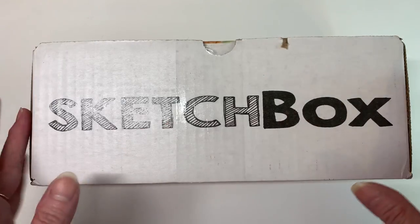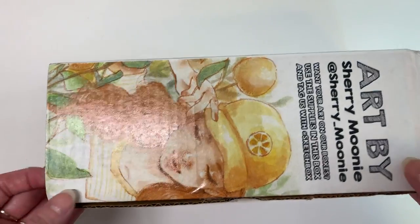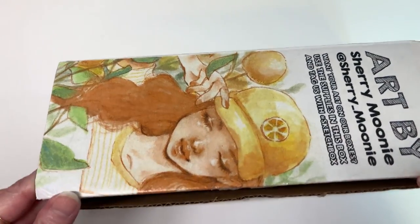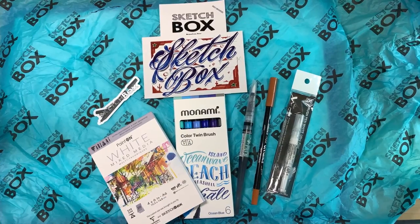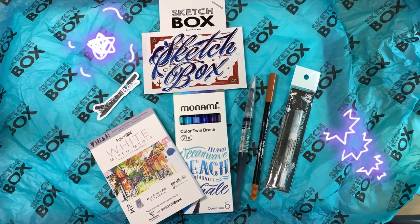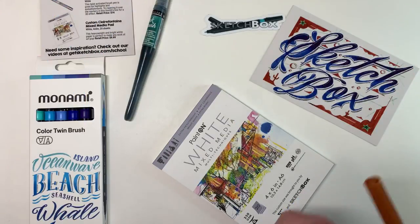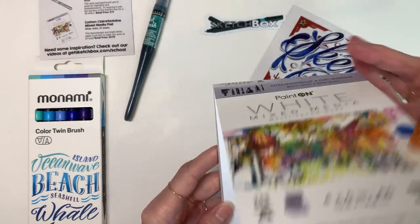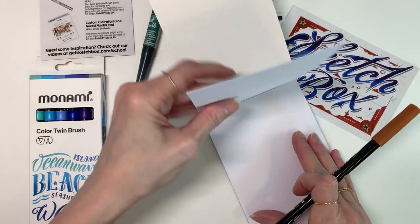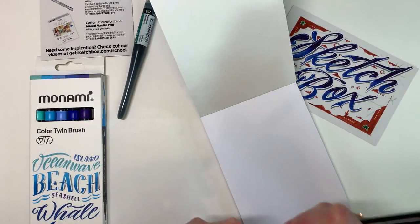Welcome everybody, I'm Bridget Young Linehan and this is the June Sketch Box. There's a beautiful little picture on there, and the exciting moment of opening a new art box with all these beautiful art supplies. I love these colors — they're really nice, elegant colors and they go together nicely. This paper is just absolutely fantastic; it's always exciting to get a new pad of paper.